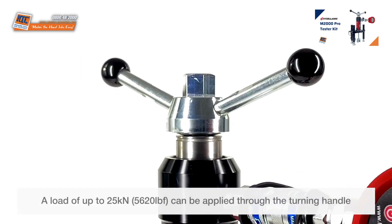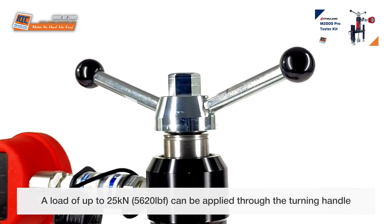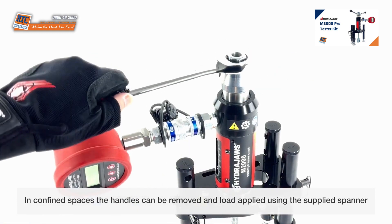A load of up to 25 kN can be applied through the turning handle. In confined spaces, the handles can be removed and load applied using the supplied spanner.